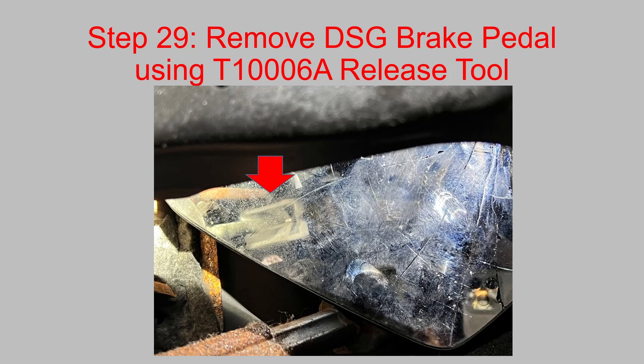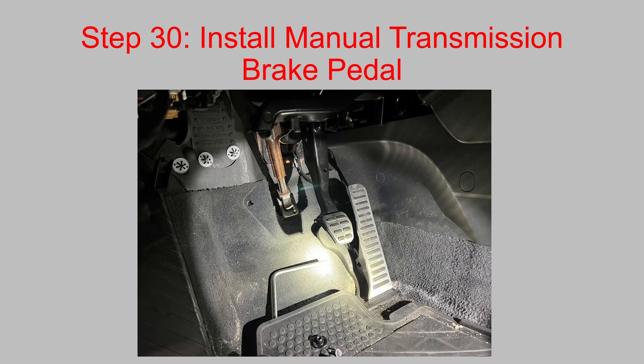Then remove the DSG brake pedal using the T10006A release tool. The little nylon clip holds the rod coming out of the brake booster in — the release tool presses on the two tabs that hold the ball in. There are other ways of doing it, but I highly recommend getting the factory tool. It made it easy for us and it's definitely worth it.